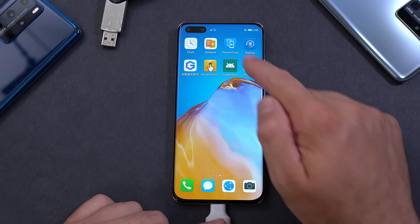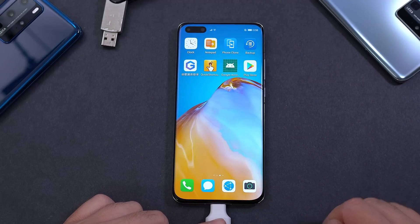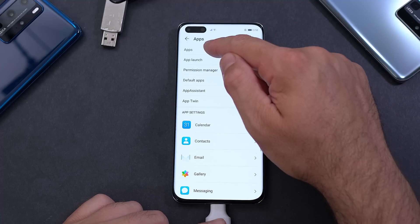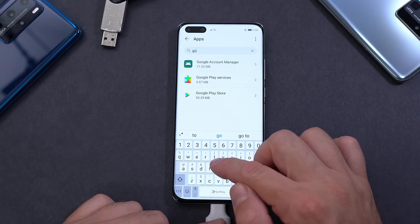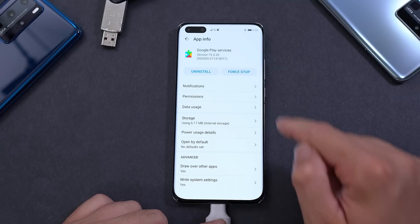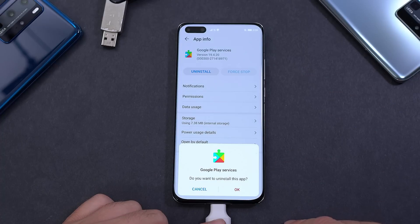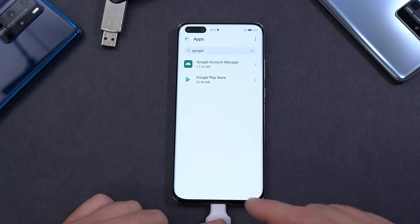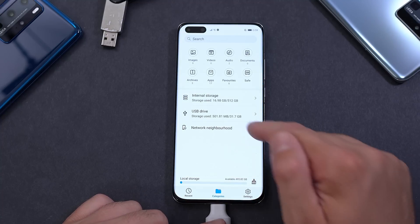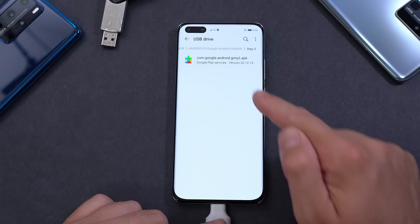We'll also clear those warning notifications. Go back to the Settings app, open Apps again, and search for Google. Find Google Play Services again, press Force Stop — may need to do it once or twice — and click Uninstall. Exit, close everything, and go back to Files, USB Drive, our folder.